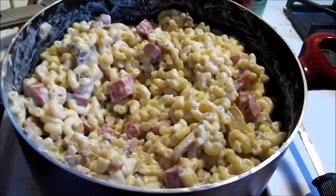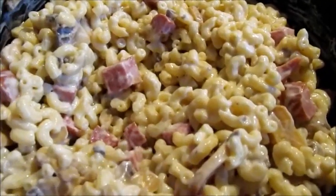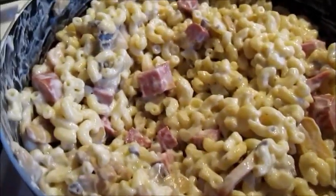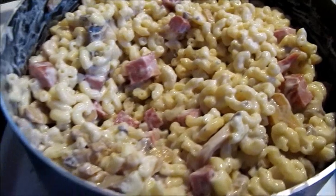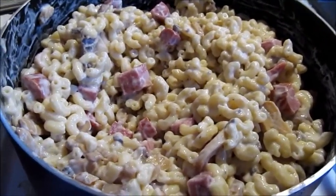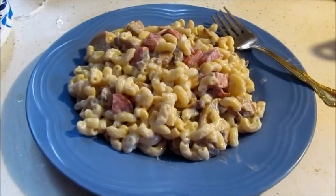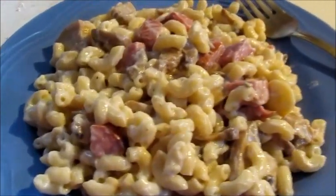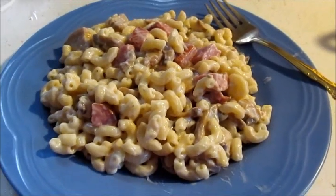The ingredients are added — look at that deliciousness. Now we let it sit for a few minutes and then we plate. And now we have the finished product. You don't even have to do this with just mushroom soup.